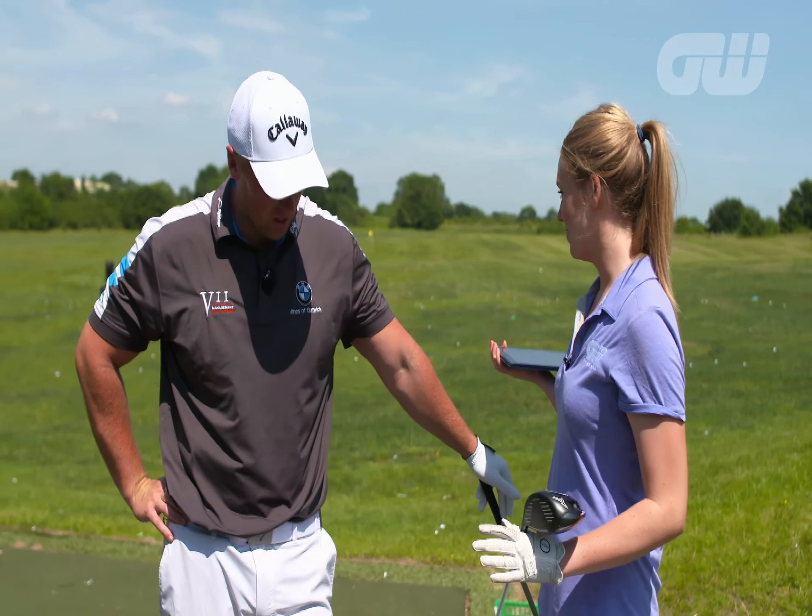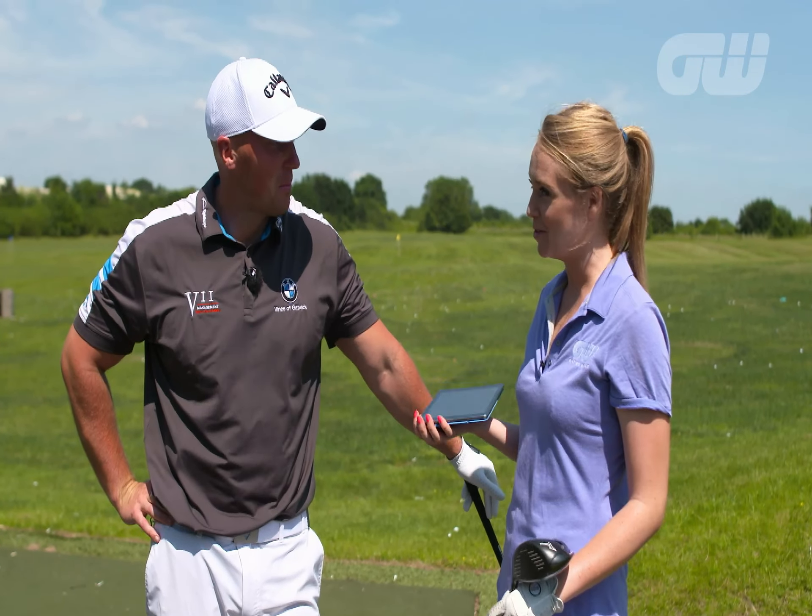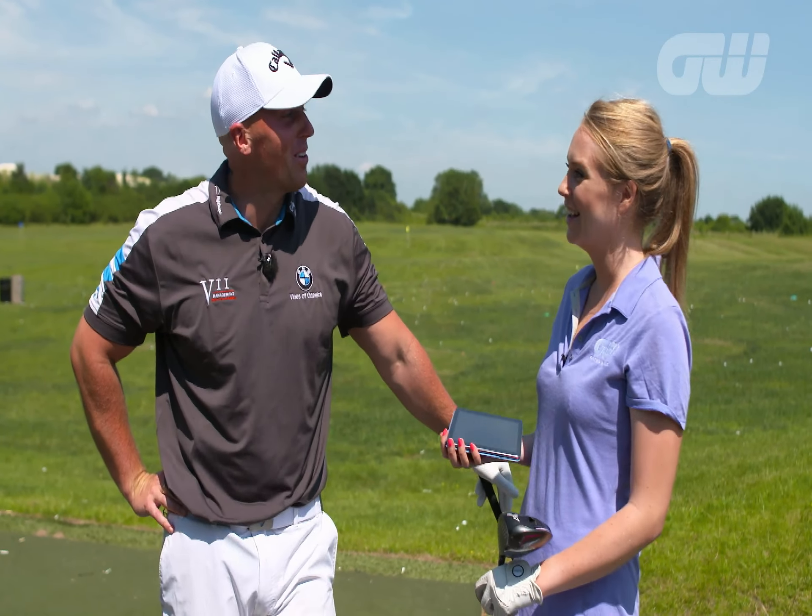We are on the range and you are the specialist in long driving, so I'm hoping you're going to be able to give me and the viewers some tips on getting a bit more distance. No easy task there, right? But yeah, we'll give it a go.